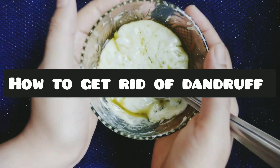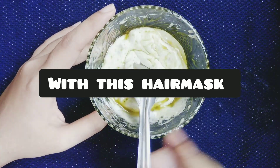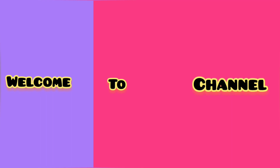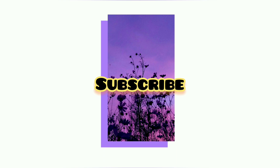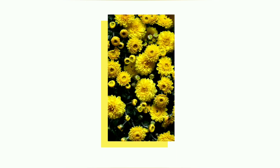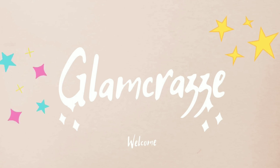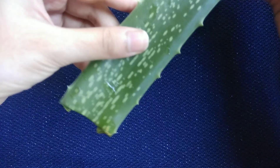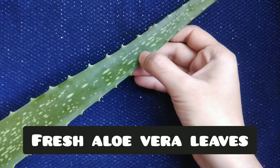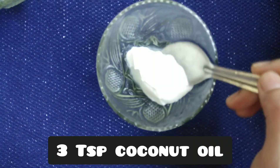How to get rid of dandruff with this homemade hair mask. You will need only three ingredients: a fresh aloe vera leaf, three teaspoons of coconut oil, and two to three teaspoons of curd.